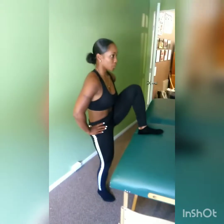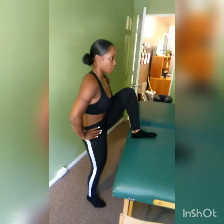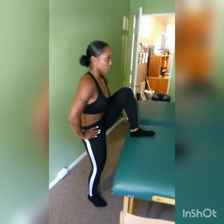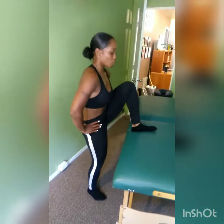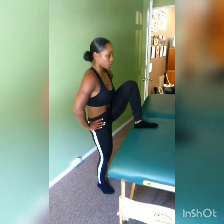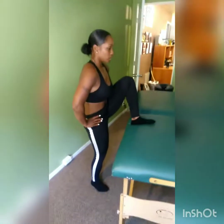Most importantly, when we're working on running and proper running technique, this is the style that we use for unlocking the hips. Make sure that you hold this stretch for at least 30 to 45 seconds and do two rounds. Go ahead and switch legs.